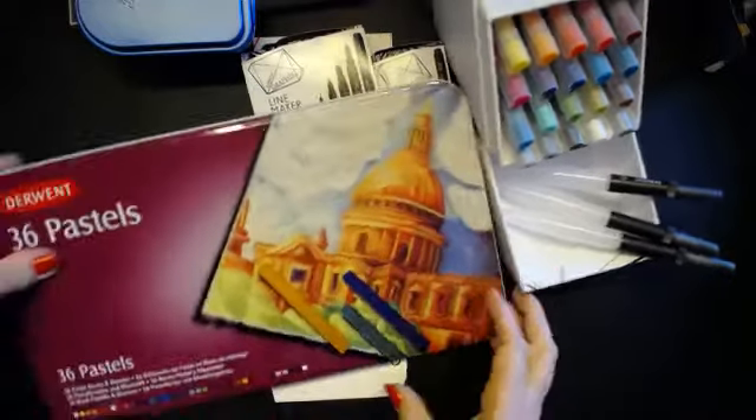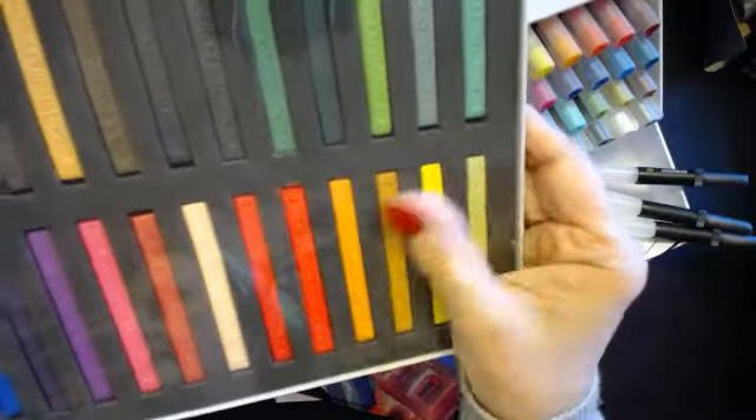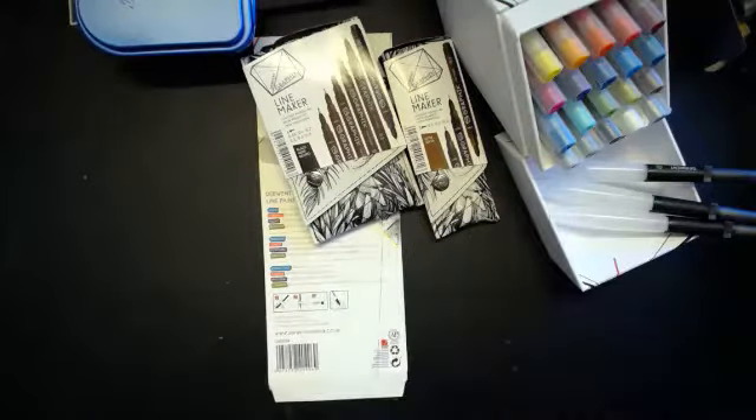My other purchase is the Derwent pastels. I'm going to use those like I used the Inktense blocks, so they should be quite good. This is all to have a play tomorrow. I want to keep these quite safe because they will break if you drop them.